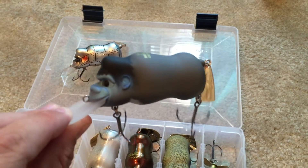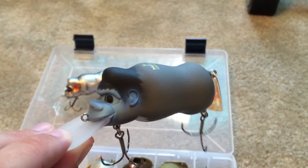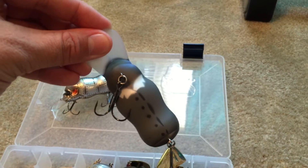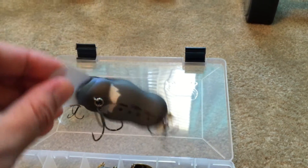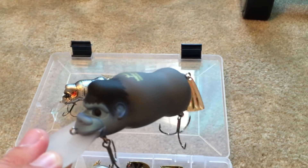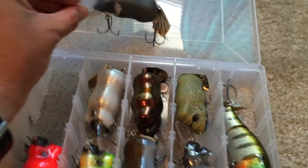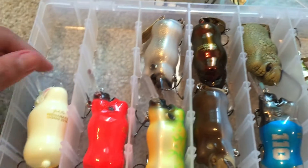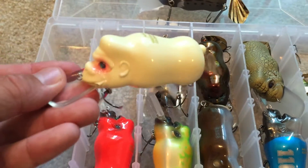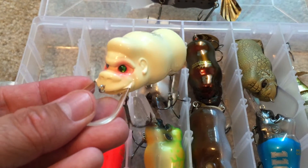This one's called Franken Gorilla — that is really really cool. You can see it has a little shirt, little buttons, a little collar. I mean, that is just really cool.